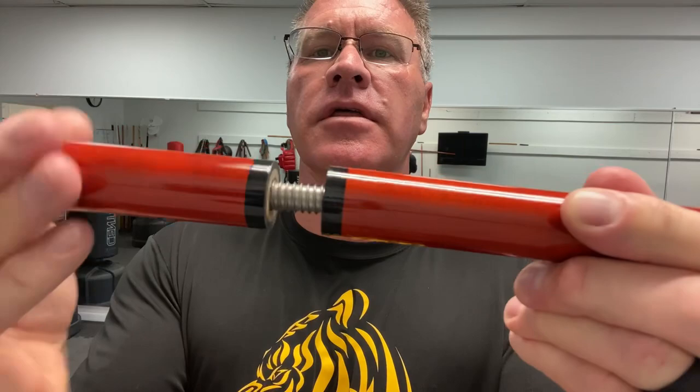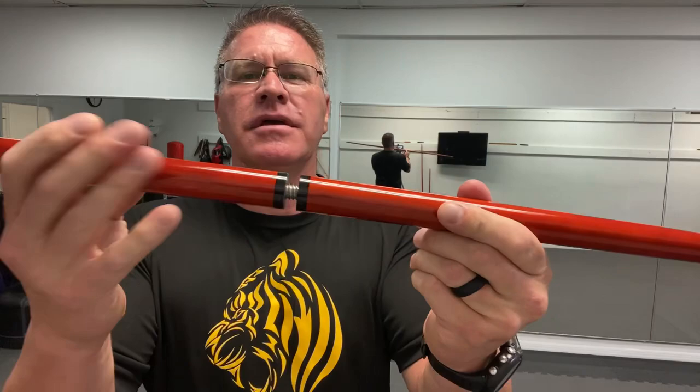They make these in three different sizes. I know you've asked me this before, so I wanted to show you the different lengths. I'm going to put this one back together. You can see that it pretty much screws together just like a pool cue, and that's probably where whoever came up with it figured it out.